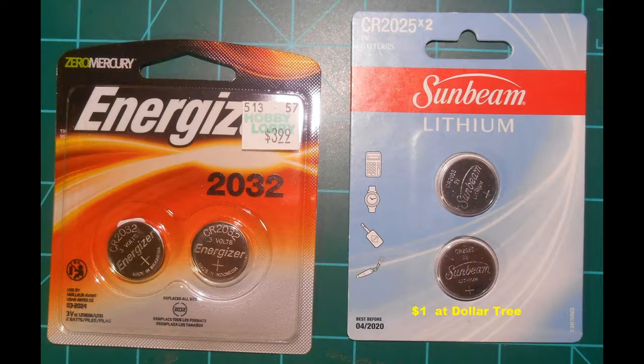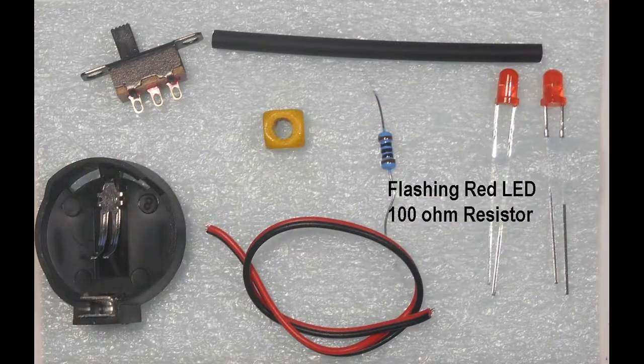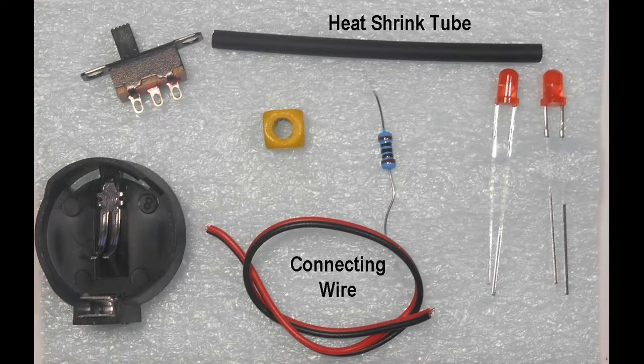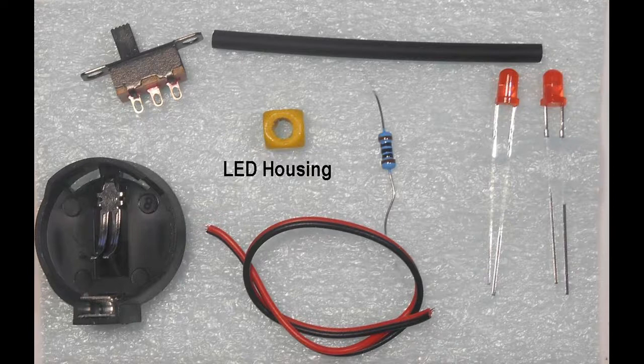The components needed include a 3V lithium battery. These CR2032 and CR2025 are readily available and reasonably priced — you can pick them up for two for a dollar at the dollar store. The battery will power a 3mm flashing red LED continuously for over 5 days. In addition to the flashing LED, we will need a resistor, a battery holder, a slide switch, some connecting wires and shrink tubing, and an external housing for the end of train LED.